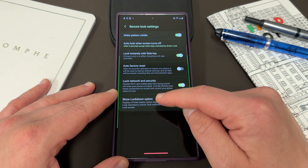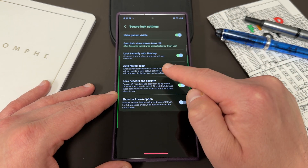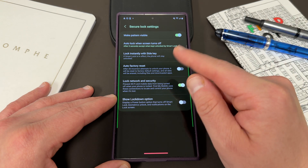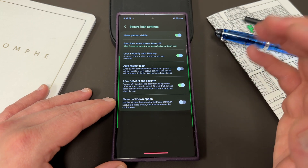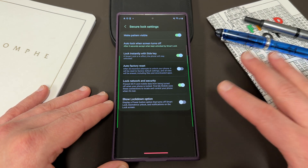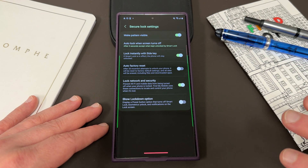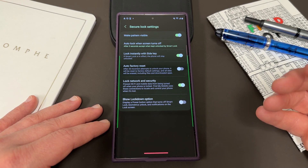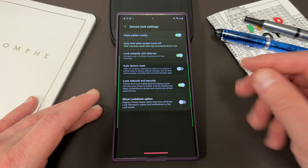And then the last one I'll talk about before I show the lockdown option is auto factory reset, which is a very dangerous option to enable if you are someone who forgets your pattern, PIN, or password often. After 20 incorrect attempts to unlock your phone, it's going to reset it to factory default — all apps, files, and downloaded apps are erased. So this is a good feature if you're worried about losing your phone, but if you personally sometimes forget your credentials and put them in incorrectly 20 times, it's also going to erase it. So you've got to be very careful with this.